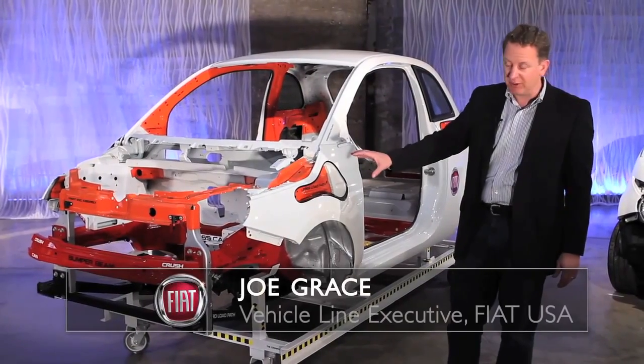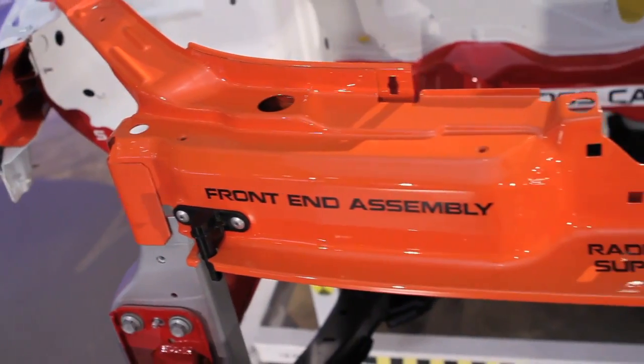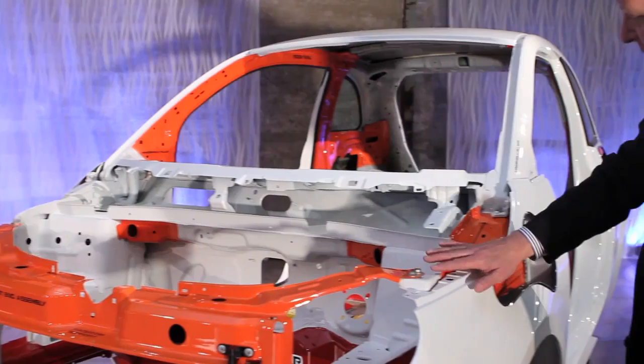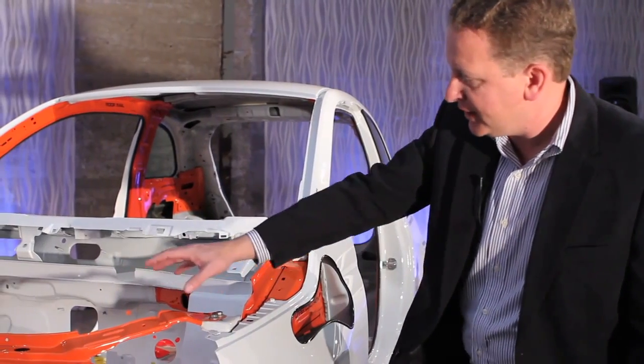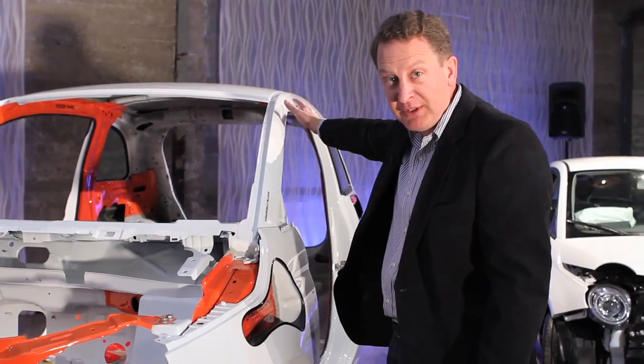Let's talk a little bit about the structure. There are three distinct load paths that come on the 500. In orange, it represents the upper load path which flows from the front of the car all the way around what we call the upper load beam and then up the A pillars and around. What that does is it provides a flow of energy in the upper area, up and over the occupant seating area.